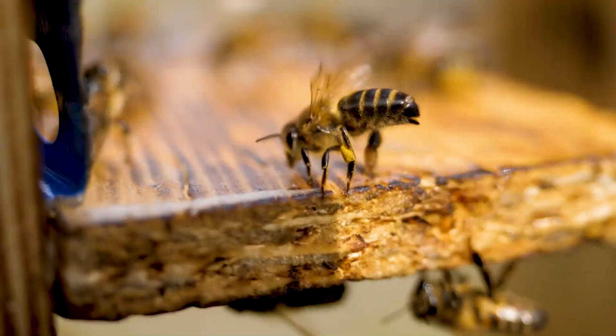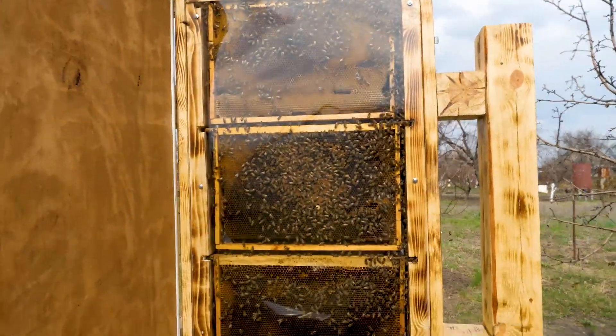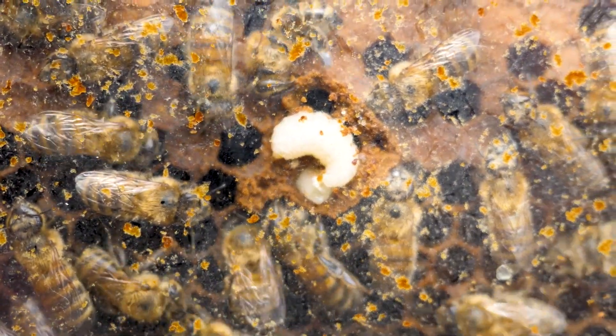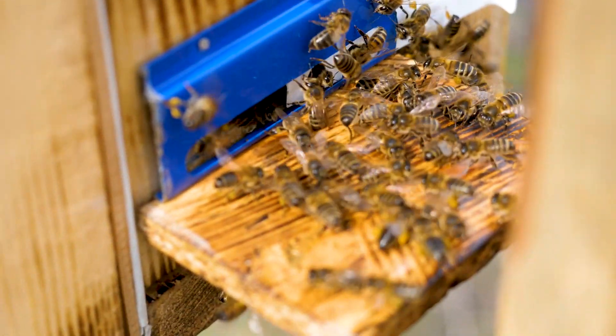A worker bee performs various types of work during its life. The first job after birth is to clean the cells in which the queen lays its eggs, and to heat and ventilate the hive. The worker bees then move on to feeding the young bees and taking honey from the foraging bees. And only after that, the worker bees begin to make independent flights for honey.